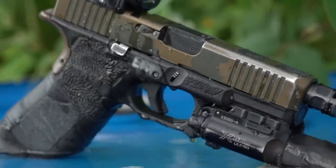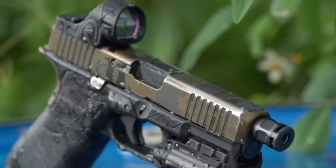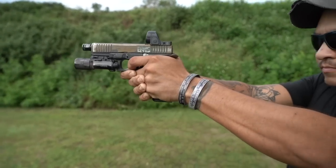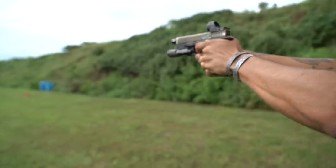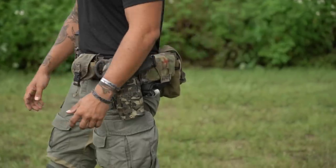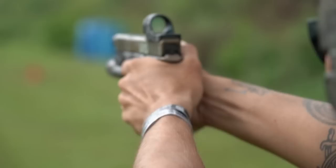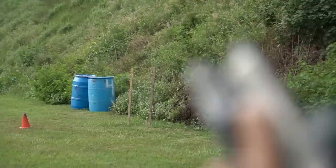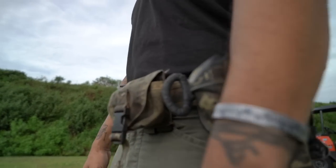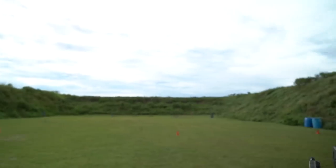It uses a CR2032 battery — not a CR123. Anytime I pick up my RMR on my Glock 19, I always think 'I wish it was an SRO.' Any pistol I own is going to have an SRO going forward. The footprint is RMR-compatible, so if you're already running RMRs you won't have to change anything. It also has a couple of modes where you can lock it into a certain brightness setting for everyday carry.